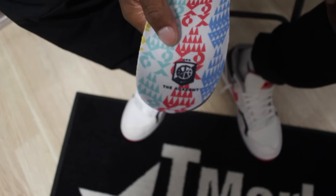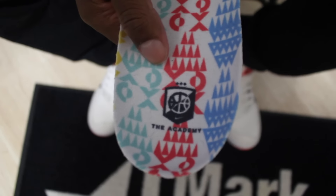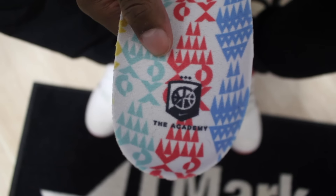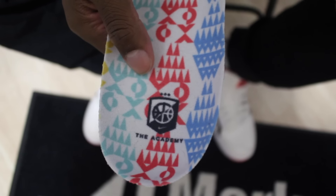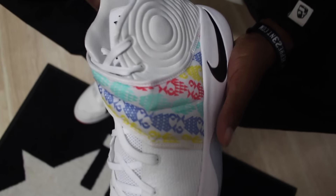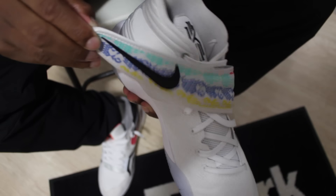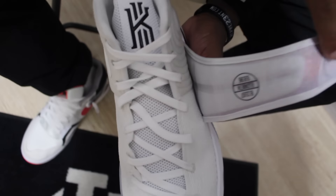It also says the Academy on it. These kids are the only ones that were able to get these shoes — they did not release to the public. You had to be in attendance for the Nike Skills Academy. And on the inside, you have his mother's name, her date of birth, and when she passed away.